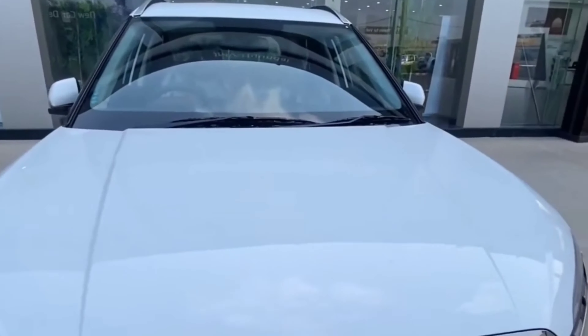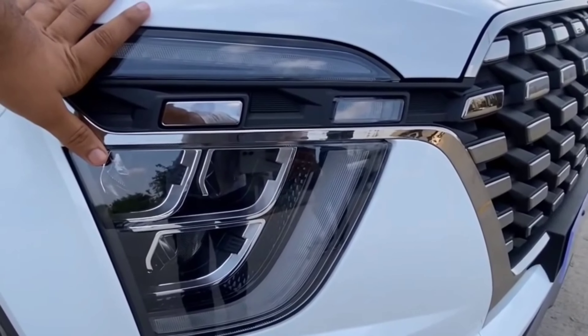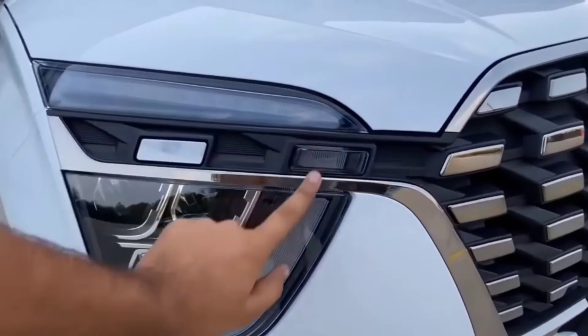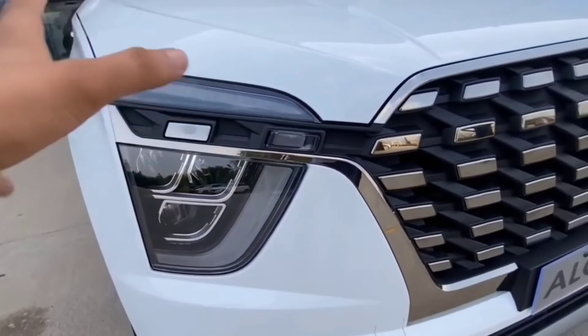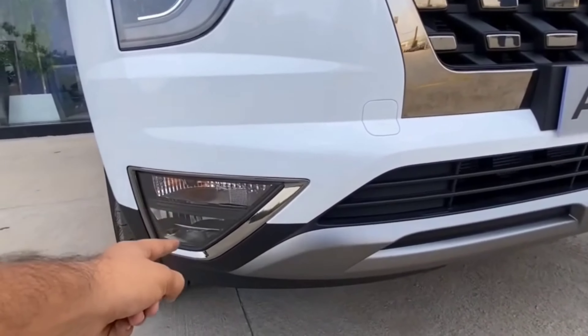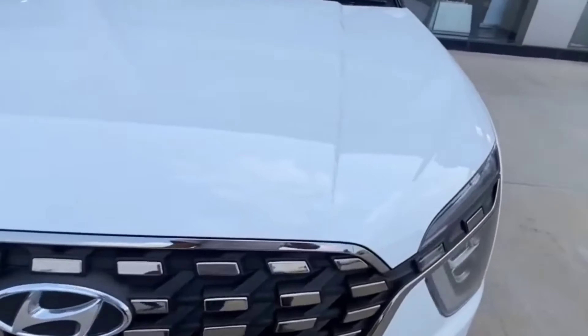Here you can see the front camera, and this is the bonnet of the car. Now let's come back to the lights — these are the Creta-style lights, three halogens with DRL. These are the projector headlights, and here come the Creta-style fog lamps and the bumper.